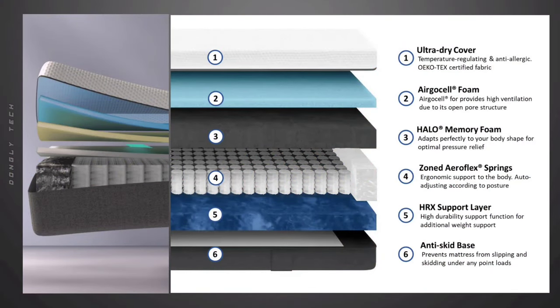In this mattress there are six layers. Let's see how many layers are in it. The layers are: Ultra Dry Cover Layer, Ergo Cell Foam Layer, Halo Memory Foam Layer, Zoned Aeroflux Springs Layer, HRX Support Layer, and Anti-Skid Base Layer.